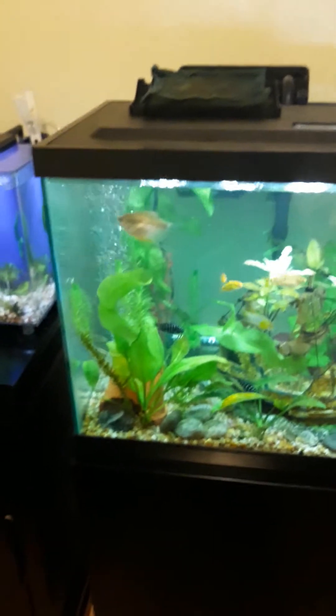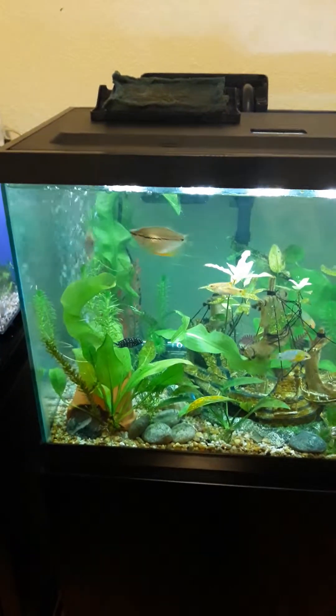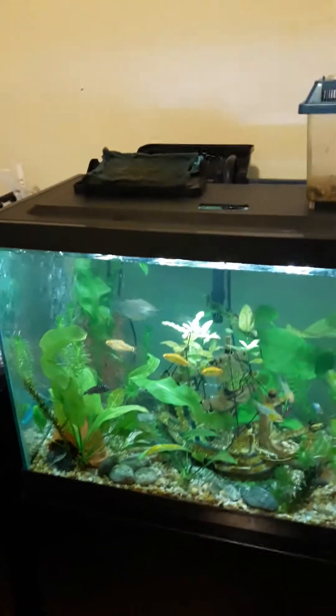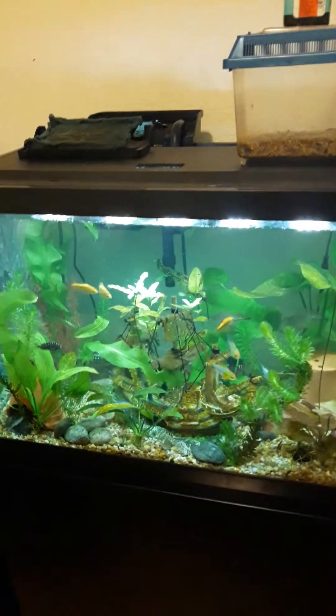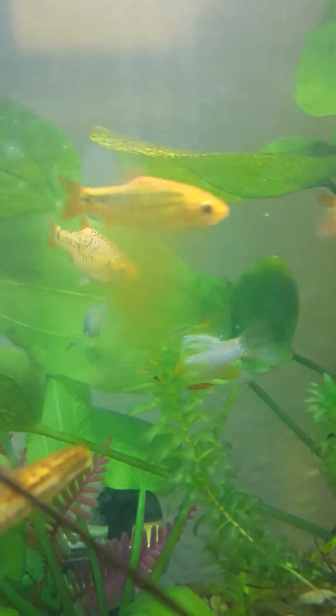So you've got to add your ich treatment, take out your filter, and let it run 12 hours. It's best to do it in the evenings so that when you wake up in the morning you can put your filter back in. Here's hoping, guys — worst case scenario it could tank the fish.